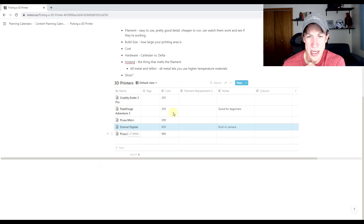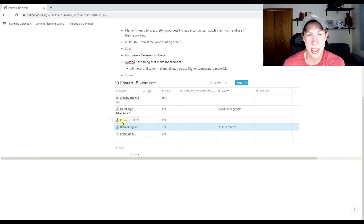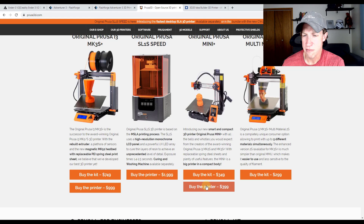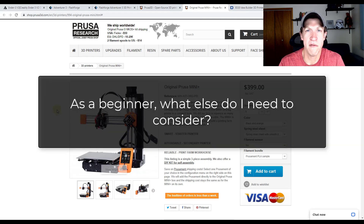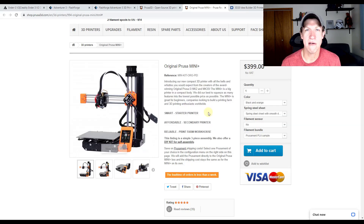I put these all in a table and costs range anywhere from $235 for the Creality up to about $1,000 for the full-size Original Prusa. My choice right now — I am very strongly leaning towards the Prusa Mini Plus, partially due to the size, but also because Prusa has a really good reputation. I wanted to see from you guys if this is the one you'd go with, or if you have something else. Leave a comment below and let me know what you think.